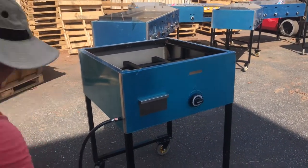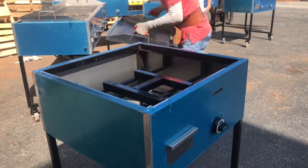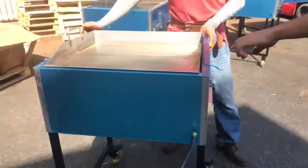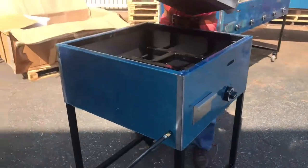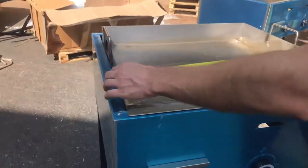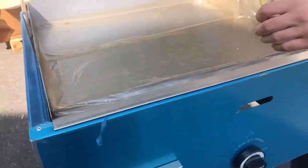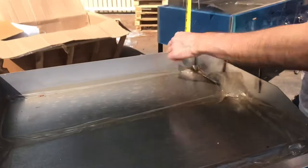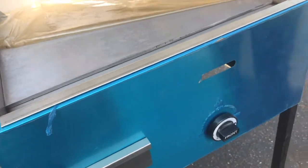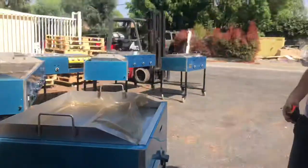Now we're going to go ahead and install the griddle for you so you have an idea how it looks — that's a little demonstration with the griddle. In terms of the size of the griddle, lengthwise it's about 24 inches. Front to back you're looking at about 22. The height on it is going to be about three and a half inches. In terms of the plate, it's a pretty thin plate — less than an inch, about half an inch for the size of the griddle plate.